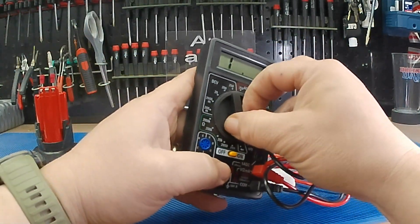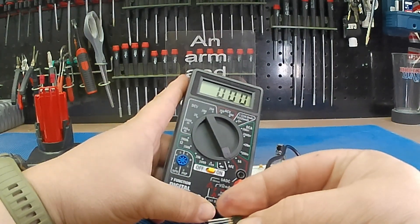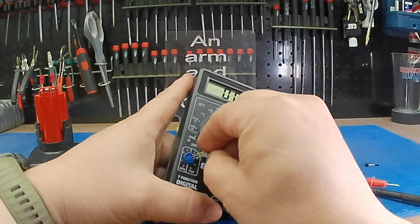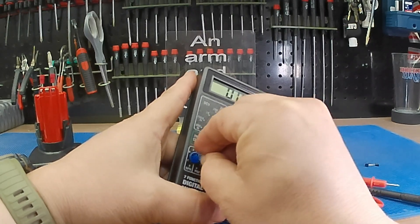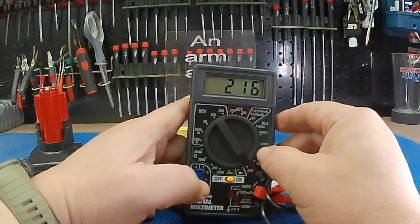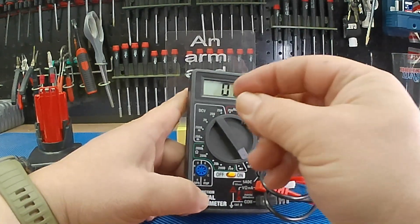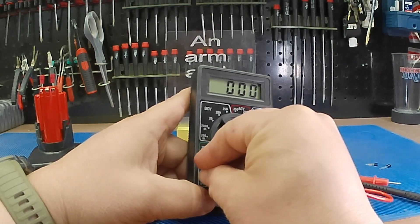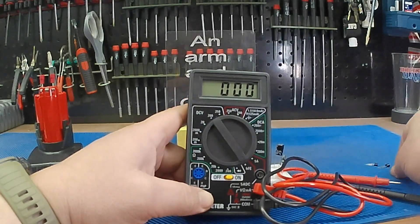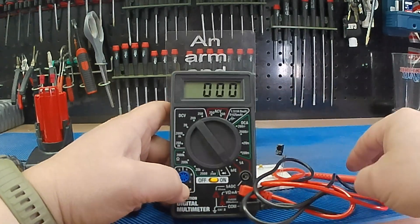This one has a transistor checker — it's mostly a gimmick. But if you wanted to check, it's got NPN and PNP. This one here is a PNP — we'll put it in there, should read about 200. Now we got 216. And then I've got an NPN here. This one should read about 100 — getting 113. So it's just a way of checking gain, see if your transistor is blown. Will people use it? Not really, but that's what we got there.